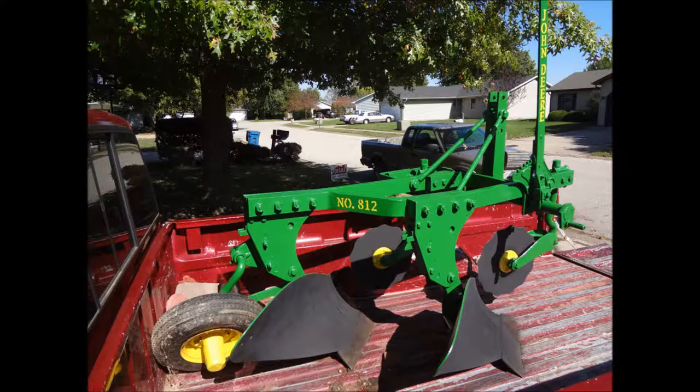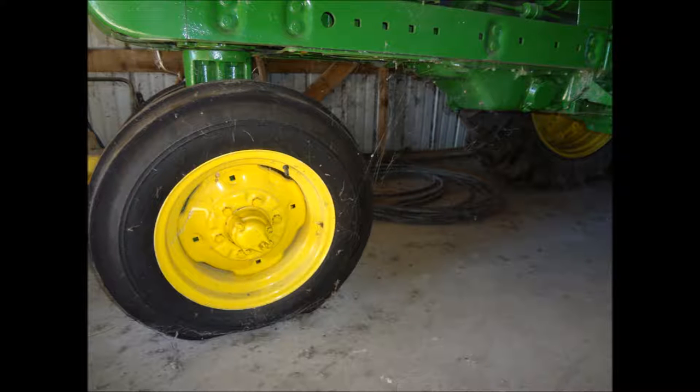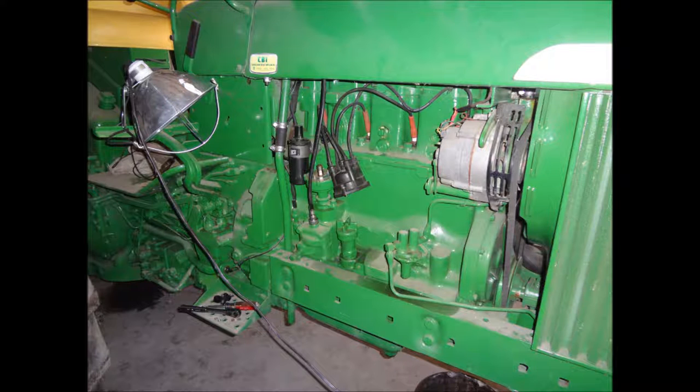This is the plow completely finished, ready to go behind my grandpa's John Deere 3020 tractor, which was restored about six years ago but has sat in the corner of the machine shed ever since. Here's the cobwebs and the flat tire — and we found out that it also had no spark.